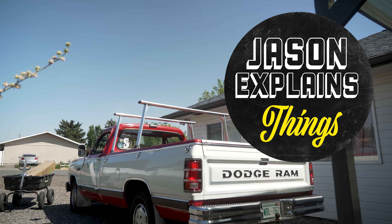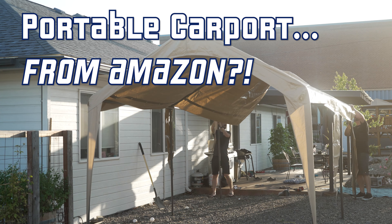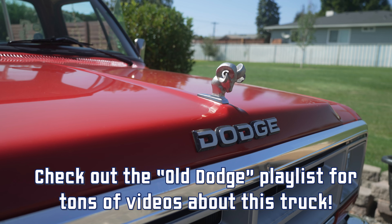Hey everyone, welcome to Jason Explains Things. I've got a fun automotive and home themed video for you today. It has been the hottest summer ever in recorded history here in Central Washington. We had temperatures up to 113 degrees. Everything around my house is just feeling oppressed by the sun. The grass is having a bit of a hard time, some of my plants too, and my poor classic Dodge truck is having a hard time as well.